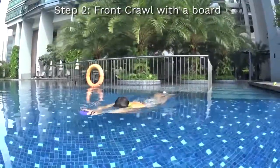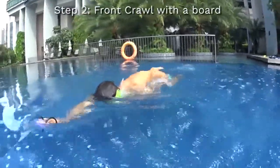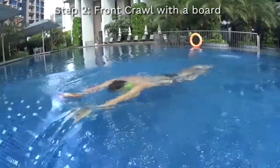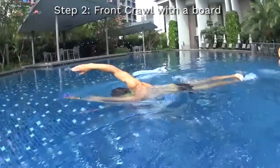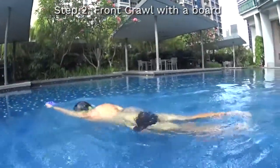Step number two to learn the front crawl is to be able to do front crawl with a board on the surface of the water. You push the board every third stroke and you breathe at the third stroke. You need to learn how to pull on the water and keep the arrow position while you're swimming.